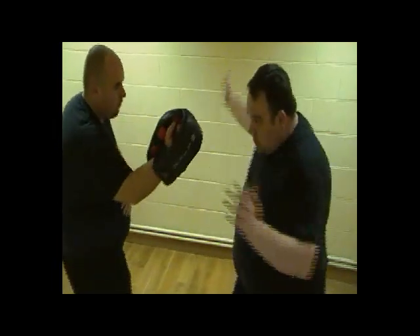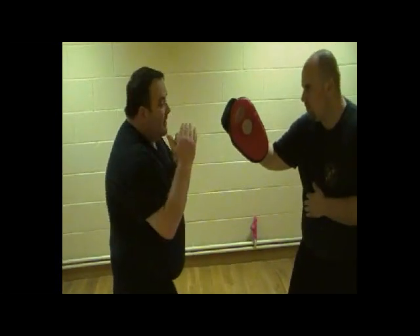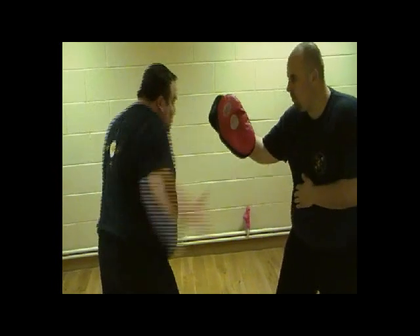Again, just from here — one, two. Switching to the other side: starting here, you need to bend it, hands up, one, two.